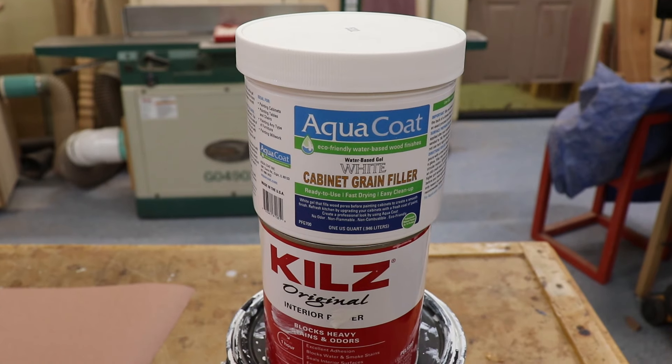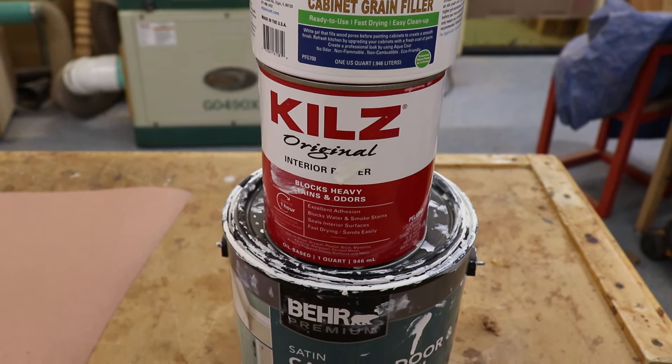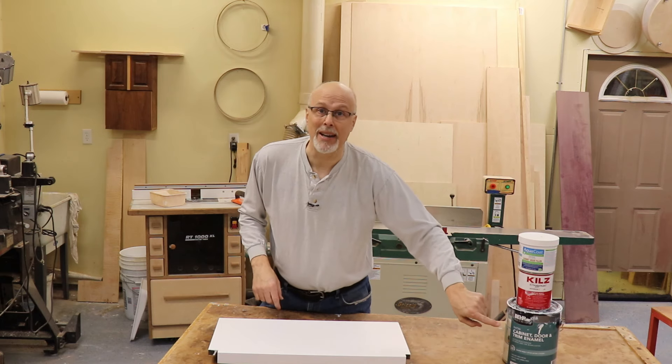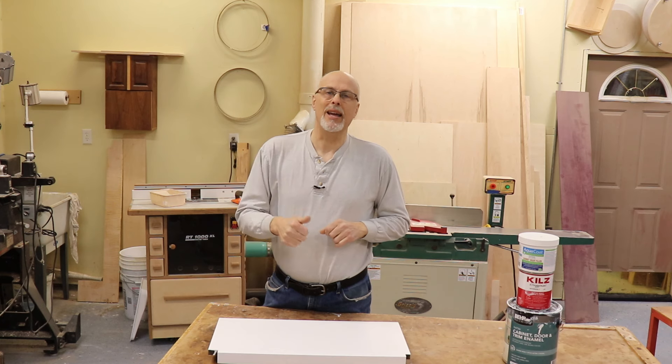Just to recap those steps: first, fill the grain — don't skip that step because that's what's going to get you professional results. Second, oil-based primer to seal back the color and the tannins in the oak. And third, two to three coats of a good quality enamel paint — look for something that says cabinet and trim paint, which gives you that self-leveling capability and a really smooth, glassy surface. Let me know in the comments if you have questions. If you found this helpful, please hit like, subscribe to the Toolmetrics channel, and come back for more woodworking, DIY, and tool-related videos. Thanks for watching.